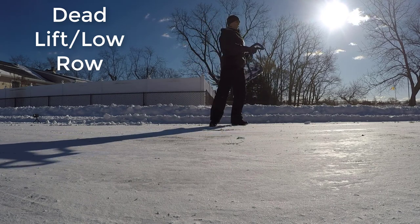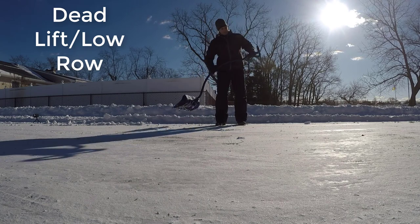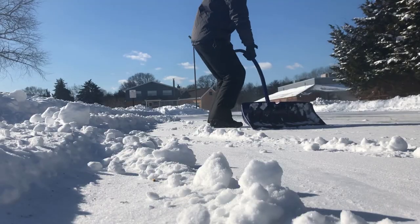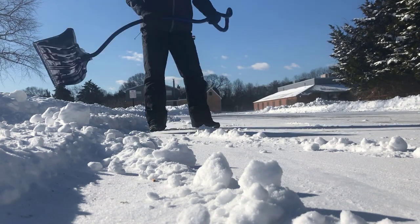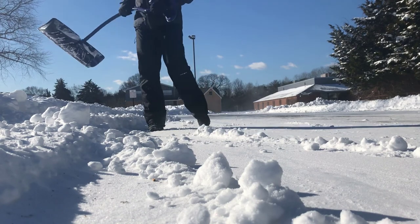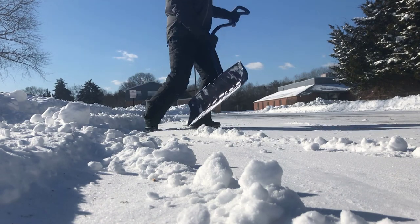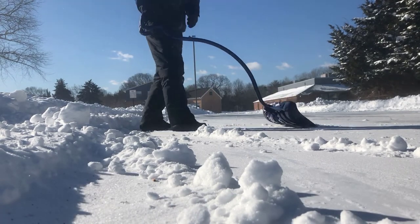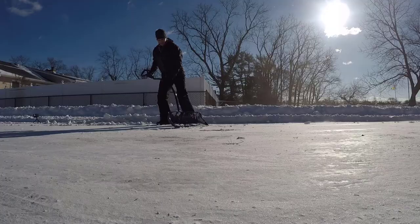This is the deadlift low row. You're getting low, using your legs, keeping your core engaged. As you come up, you're moving your body as one unit, keeping your head over your body. You don't have to see where the snow goes, because where your head goes your body will follow — so the more straight you keep your head, the more in alignment your body will stay. The arm pulling motion works the back more and allows your whole body to be involved in the shoveling motion, which will allow you to get stronger.